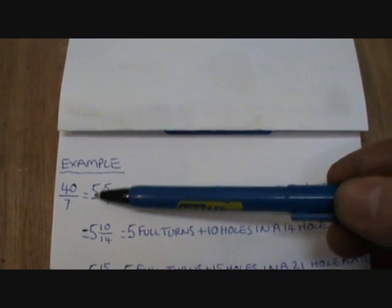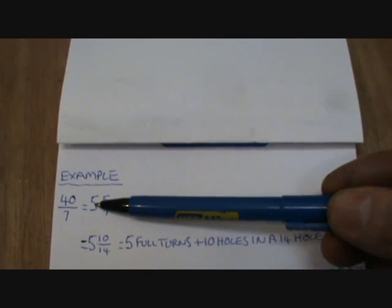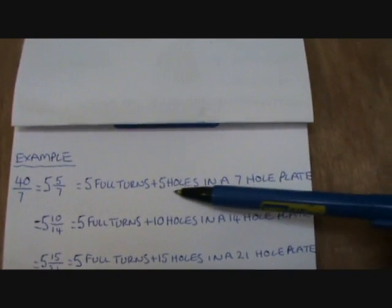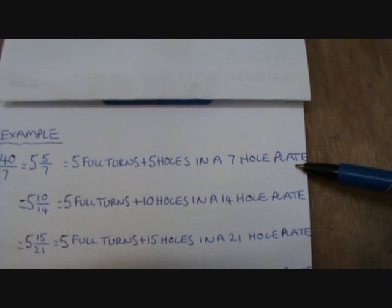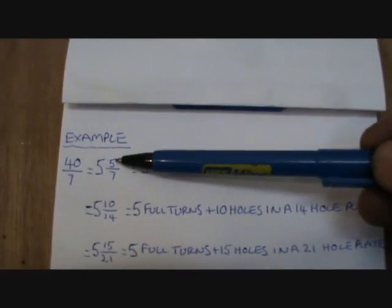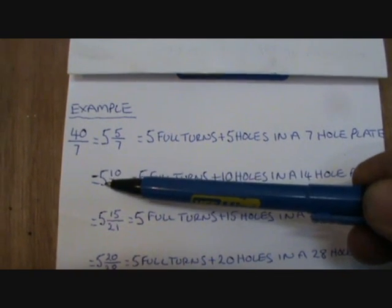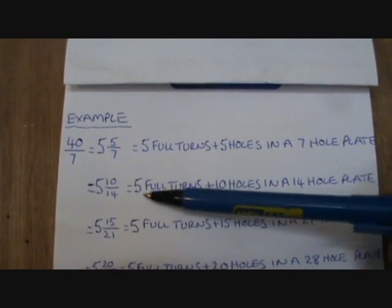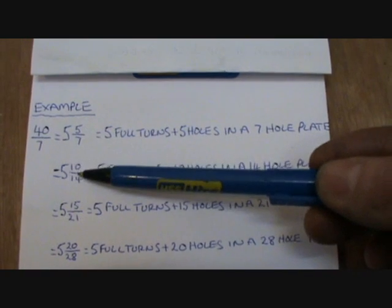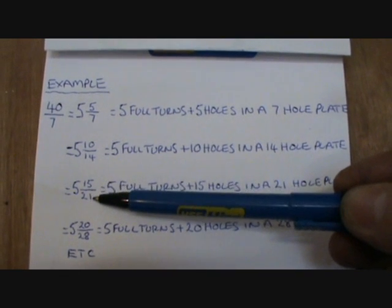So you start off with 40 over 7, which reduces down to 5 and 5 sevenths. That's 5 full turns and 5 sevenths of a turn, which equals 5 full turns plus 5 holes in a 7 hole plate. Now if you haven't got a 7 hole plate, which most dividing heads don't have, you can double that up, so it then comes down to 5 full turns and 10 holes in a 14 hole plate.